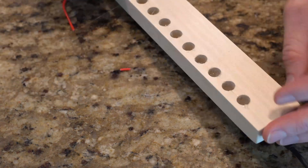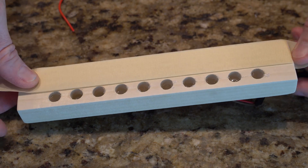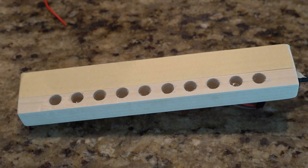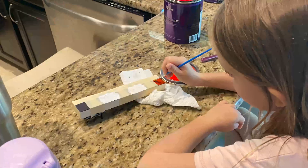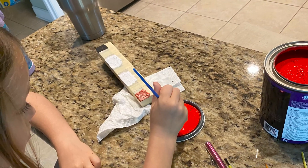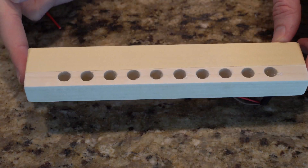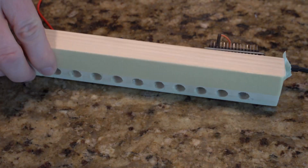The last step is to decorate. On mine, the space on the front is the perfect size for two rows of masking tape. So I put a strip on the top and then a strip on the bottom over the LED holes. Then have your son or daughter decorate the top strip with pictures for each subject or a design, and then peel back the bottom strip. Since it's masking tape you can change this as many times as you want without too much work.